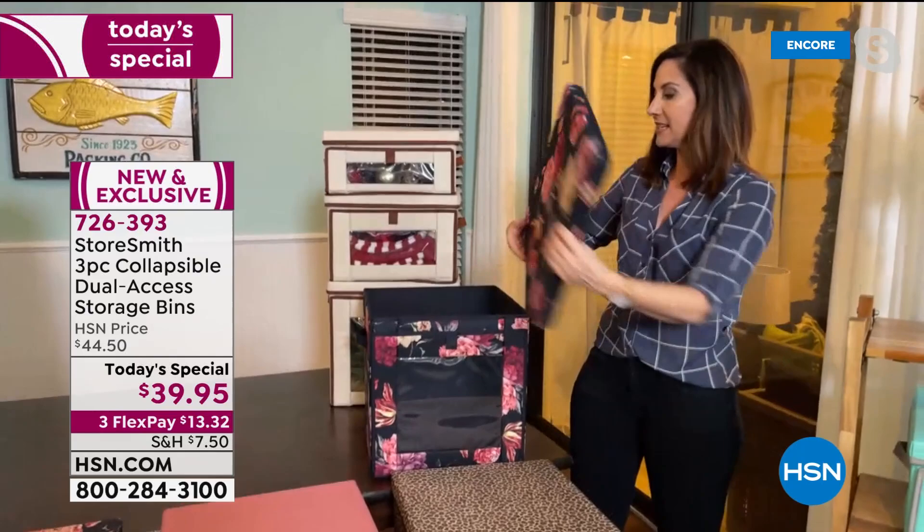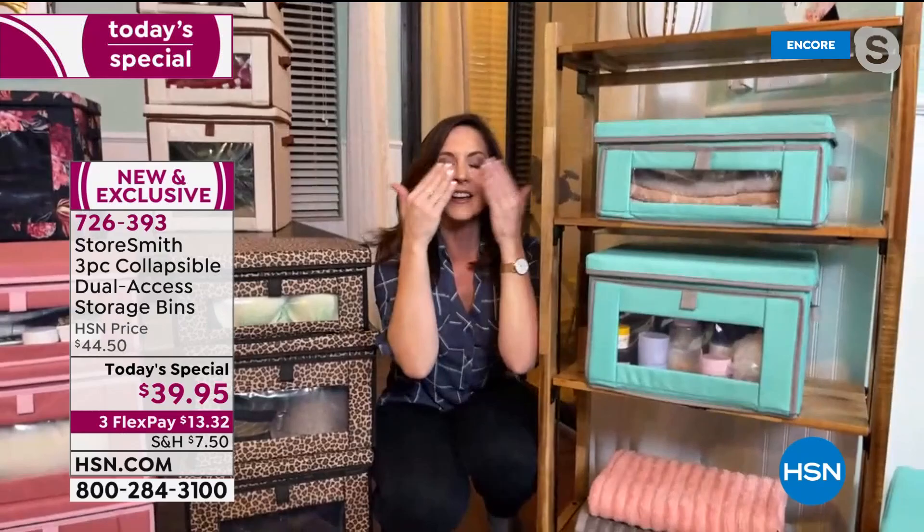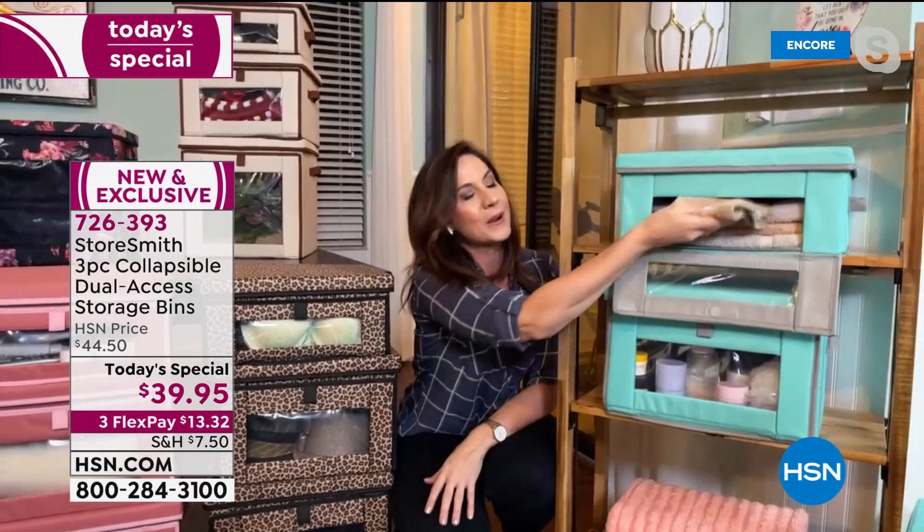Rebecca shares some favorite uses. She loves it for the bathroom because she has no storage there — and now she has a towel when she needs it. When you're washing your face and taking your makeup off and you remember you forgot your washcloth, you can just feel around without your eyes open and grab what you need. That easy — and then you can slam it shut. The magnets are very strong.